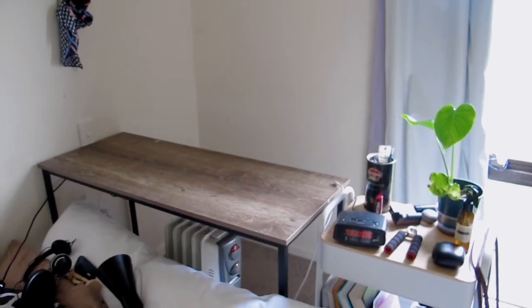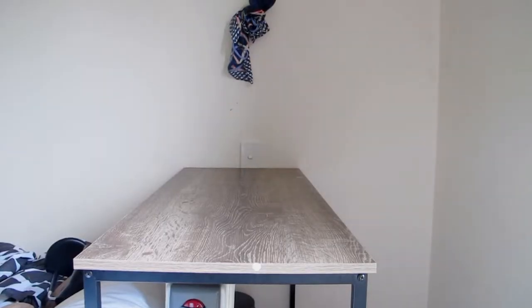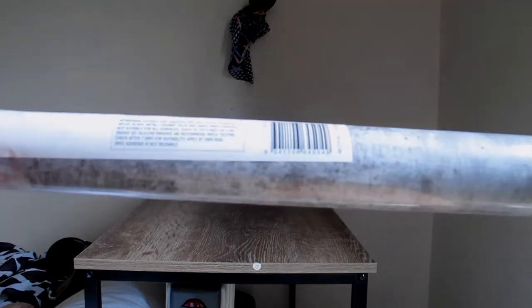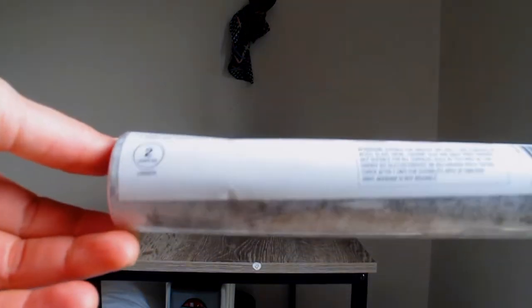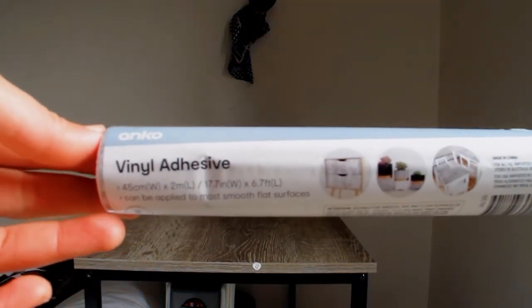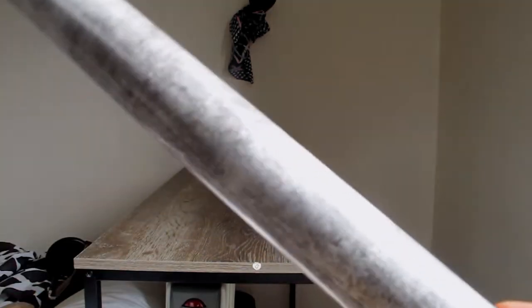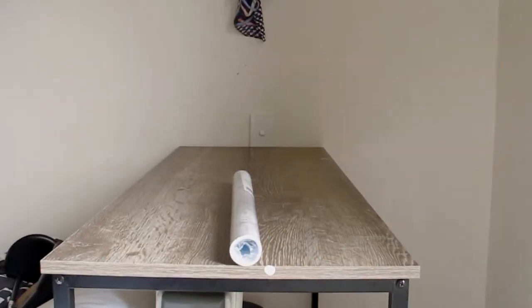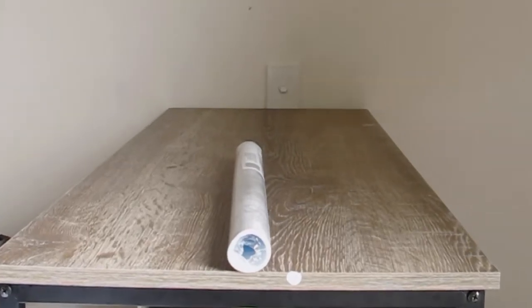Welcome to my study area — it is bare. I bought this vinyl sticker from Kmart. It looks like a light gray and white cement — very bare, very boring, but I love it.